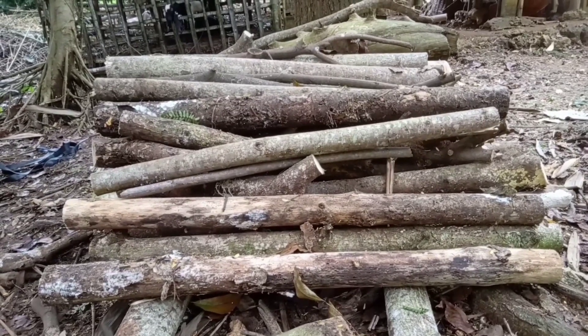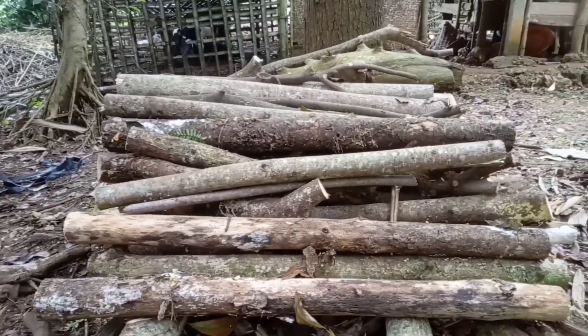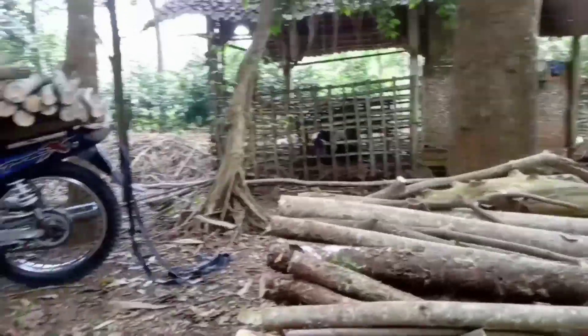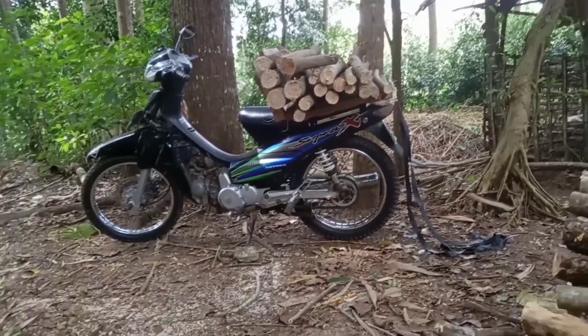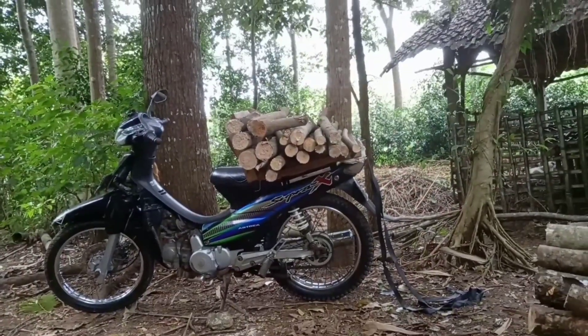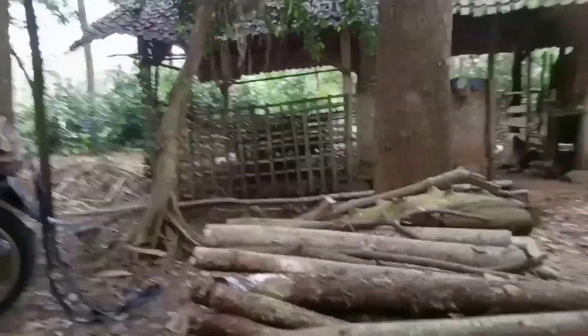Halo assalamualaikum warahmatullahi wabarakatuh, kembali lagi di Densi Udo Vlog. Hari ini kita akan mengusung gibikan — kayu yang bisa kita jual per gibiknya 100 ribu rupiah. Jadi kita usung kayu ini, gibikan yang sudah dipotong satu meteran.